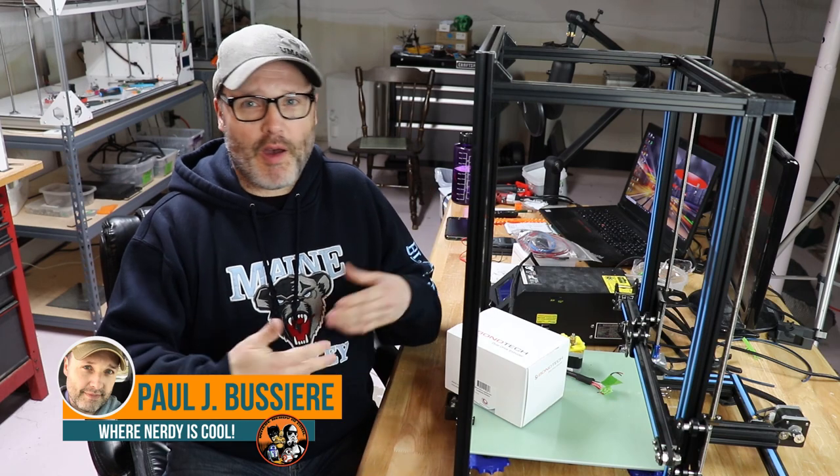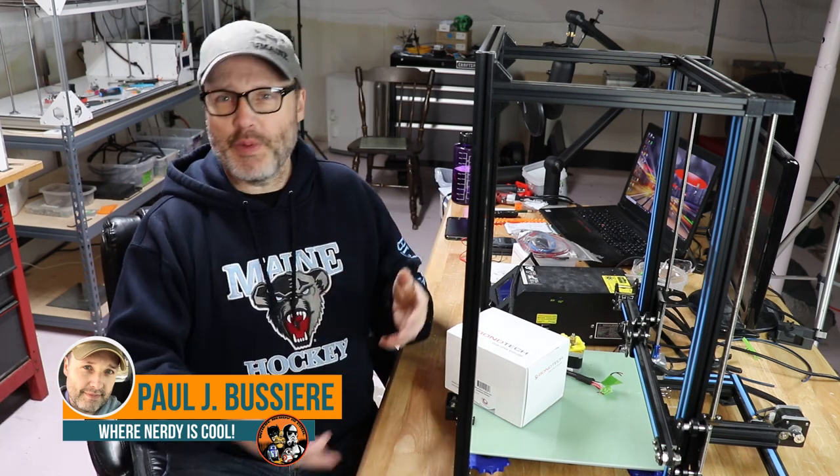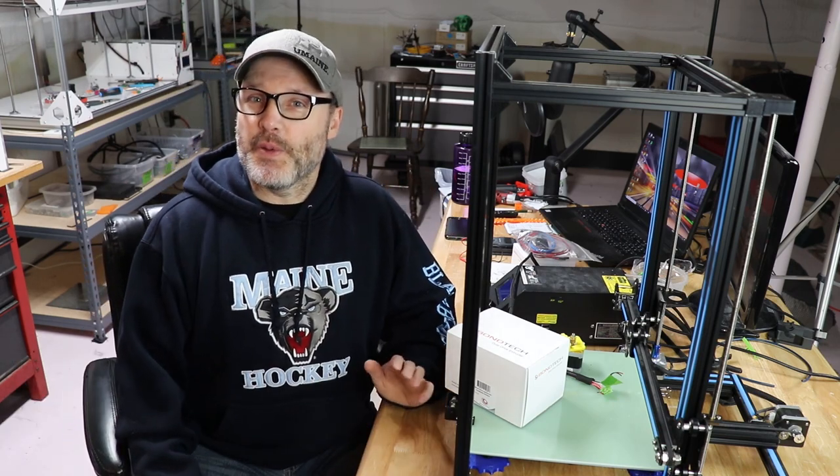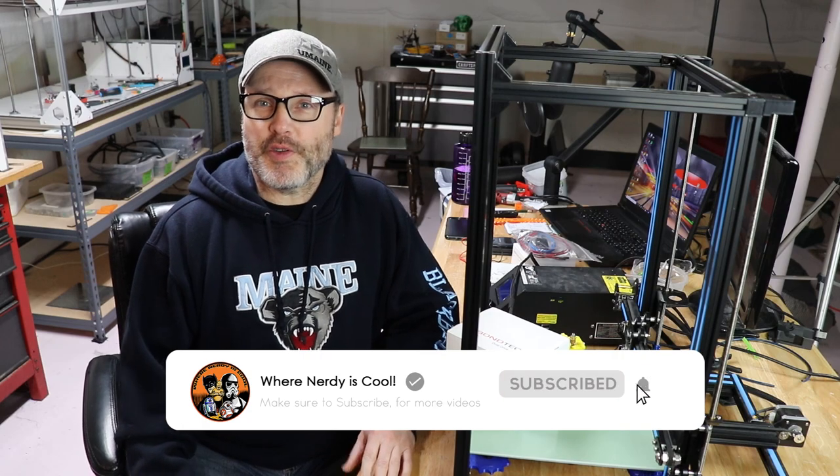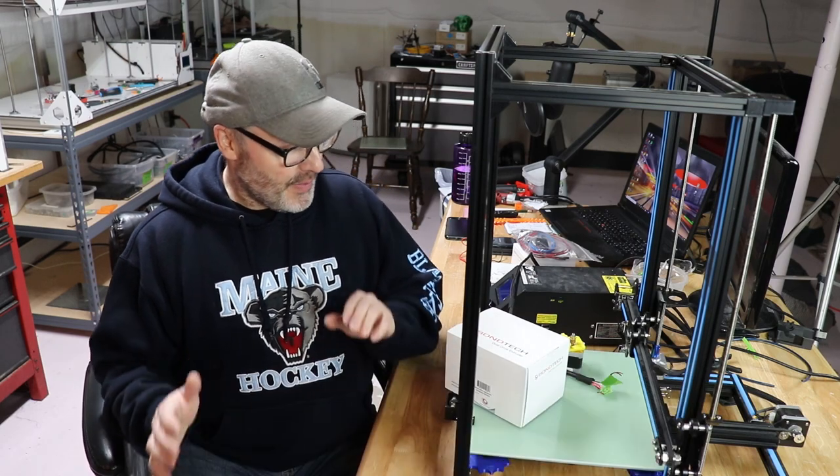Welcome back. Welcome to my channel where nerdy is cool — 3D printing, props, cosplay, R2-D2 builds, you name it, I'm into it. If you haven't seen me before and you kind of like my content, give me a like and subscribe. If you're a regular visitor, welcome back.